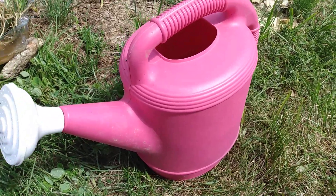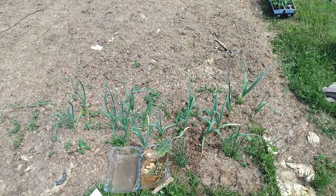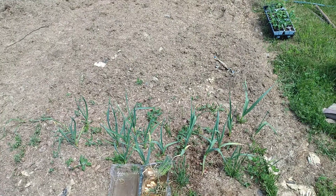Let it sit for at least 24 hours using a cheap little aquarium pump. Then dilute it one part of that compost tea to ten parts of water. You can also use regular compost if you want to make your own compost tea — it works great.